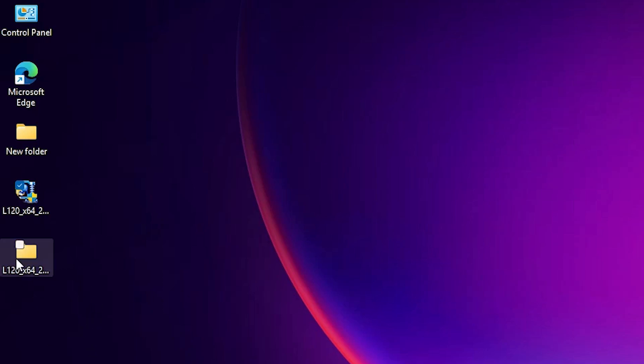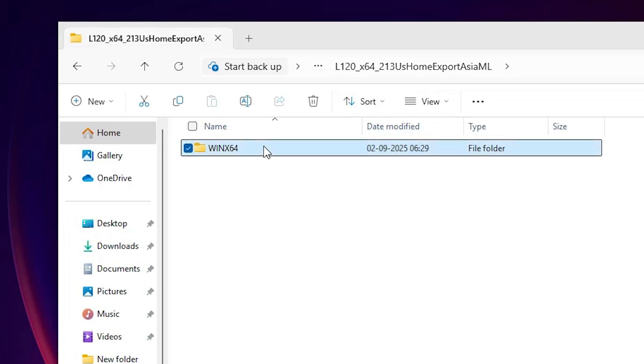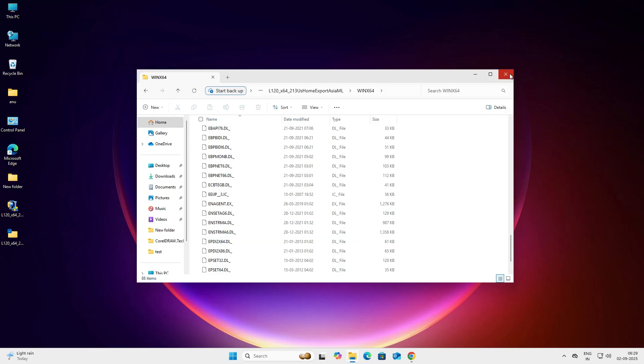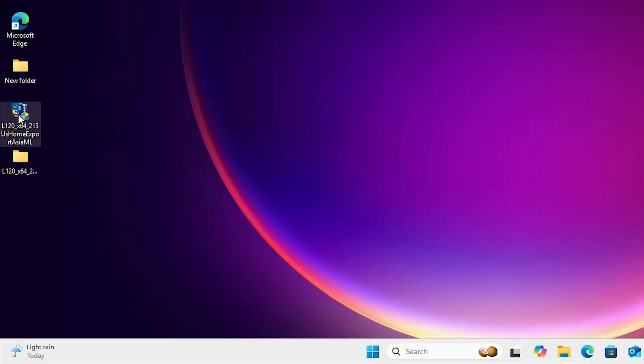Wait a few seconds. A new folder is created. Double-click on it to open it, and here we find our drivers. We are going to install these drivers. There are two ways: the first way is to go to the Setup file and double-click on it, but the best way is to go to Start and install it manually.